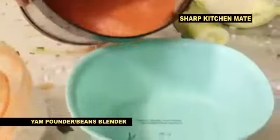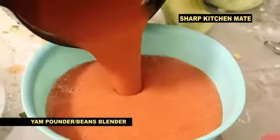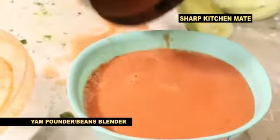After finishing — wow — you have your tomato. This is good for tomato, pepper, onions, beans for moi moi, beans for akara. Very very nice for your kitchen.